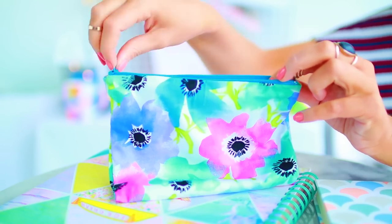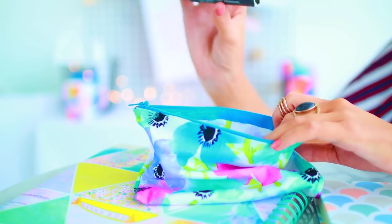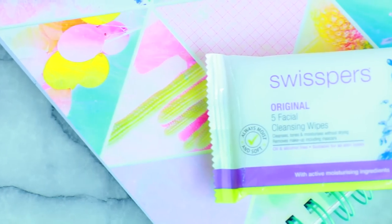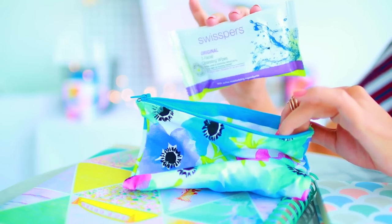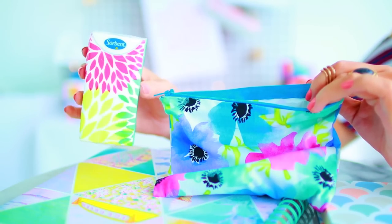Now I'm going to show you guys what I carry in my emergency kit. This is another one of the little pencil cases I made at the beginning of the video. The first thing I've got inside is a lint roller, because there's no point having an awesome outfit on if it's covered in lint. Moving on, I've got some makeup wipes — they're good to remove makeup obviously, and good for a bunch of other things as well. I've also got some tissues. I hope you don't end up crying at school, but you never really know what's going to happen, so it's good to be safe.